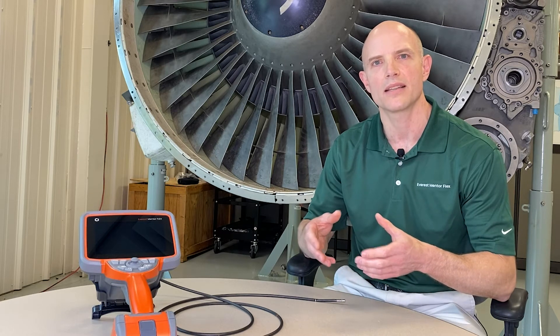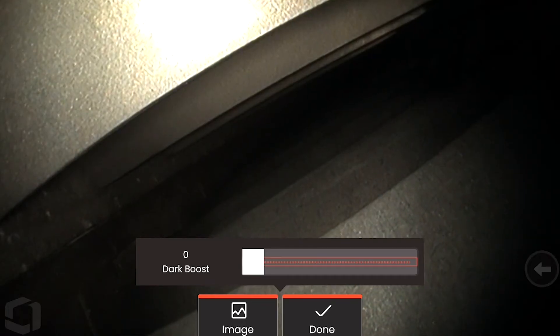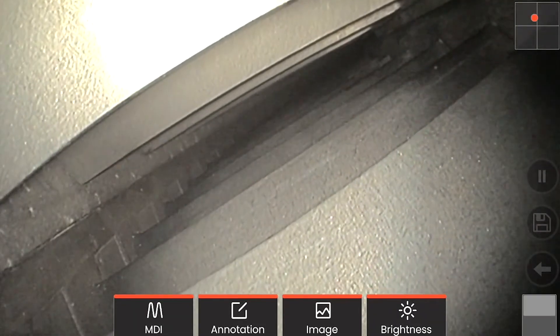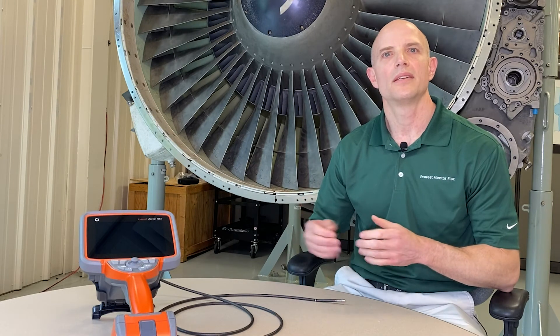But when you get into a scene where you have a lot of dark areas, possibly along with some glare — which you can often get when inspecting shiny surface objects like compressor blades in a turbine or high-purity tubing with welds — Dark Boost can lighten the areas that are otherwise quite dark without overly brightening the brighter areas. This is a new feature for this tier of product; we did not have it on our prior XL Go, XL View, XL Flex, and Detect products.